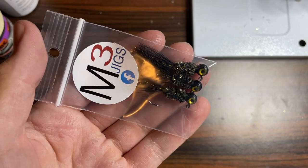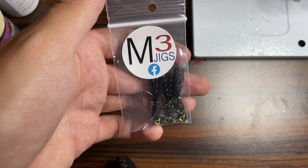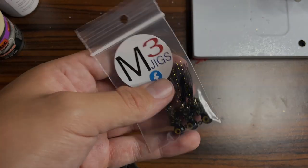If you enjoyed this video, make sure to like and subscribe. If you're interested in checking these jigs out for yourself, head over to our Facebook page by clicking the link in the description and make yourself an order. Thank you all for watching, and I will see you in the next episode of Hand Tied Jigs.